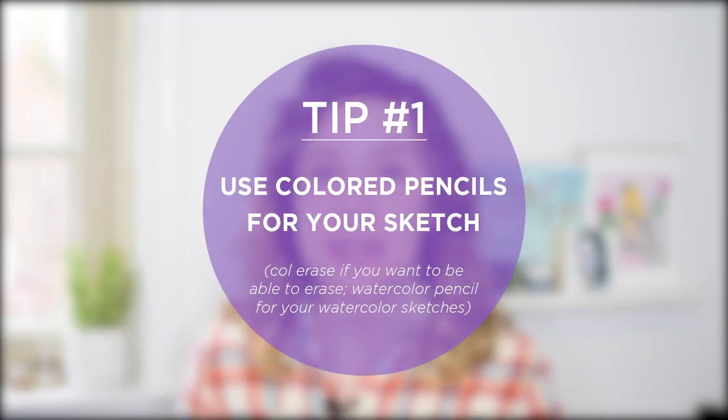The first tip is to use colored pencils for your sketch. If you have experience working with a medium like oil paint or acrylic, your entire sketch is going to get covered up with paint. So it really doesn't matter how messy or how heavy your lines are, how dark they are — whether you use graphite or charcoal, it all gets covered up. But colored pencils, while they can be opaque, are not opaque enough to cover up sketches with really heavy lines.